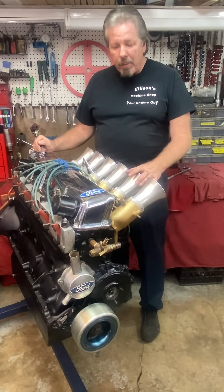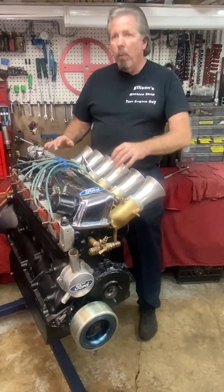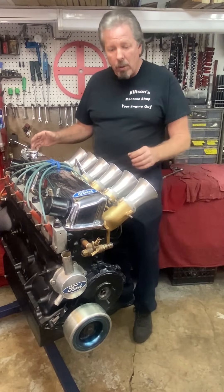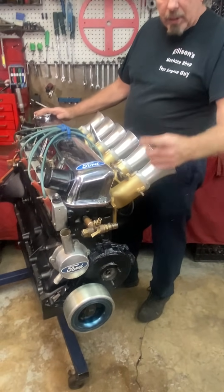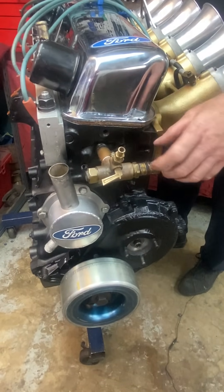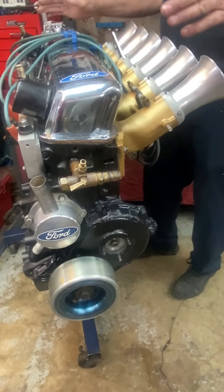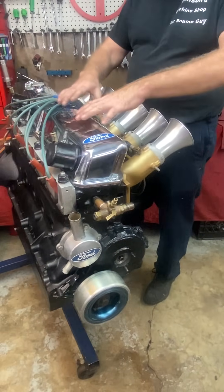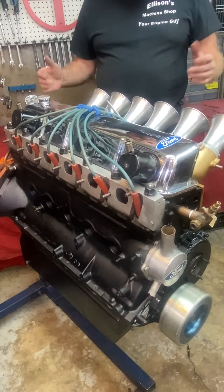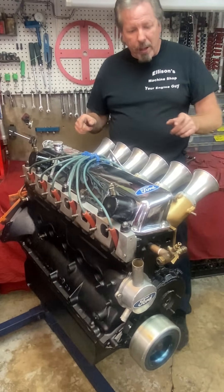I've literally had this thing on my pressure tester and checked this head five times. After I put the head back on and got it torqued down, I thought about the possibility of causing something to leak from all the torque. So we took hoses off the water neck — this is a custom water neck — filled them with antifreeze, and with the oil pan off I was able to make sure nothing was leaking through the ports or into the cylinders. It doesn't look pretty, but it works.